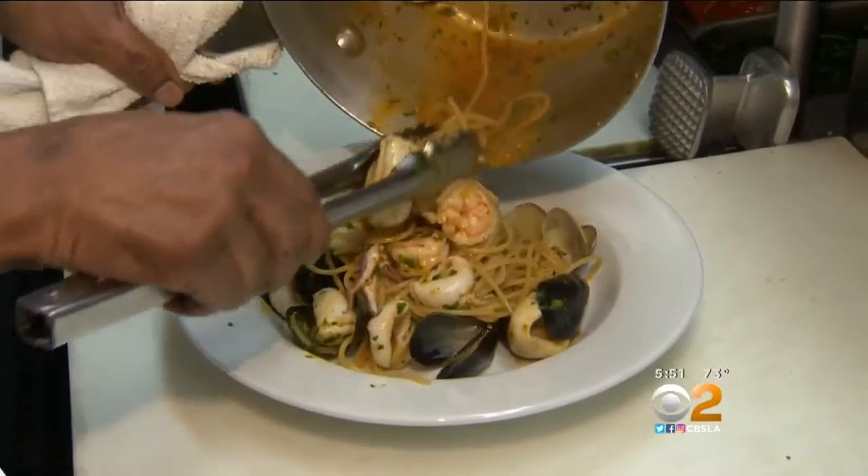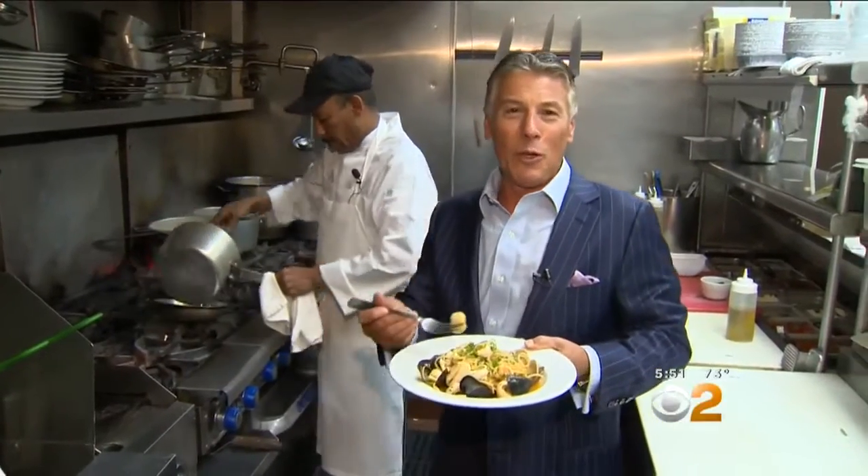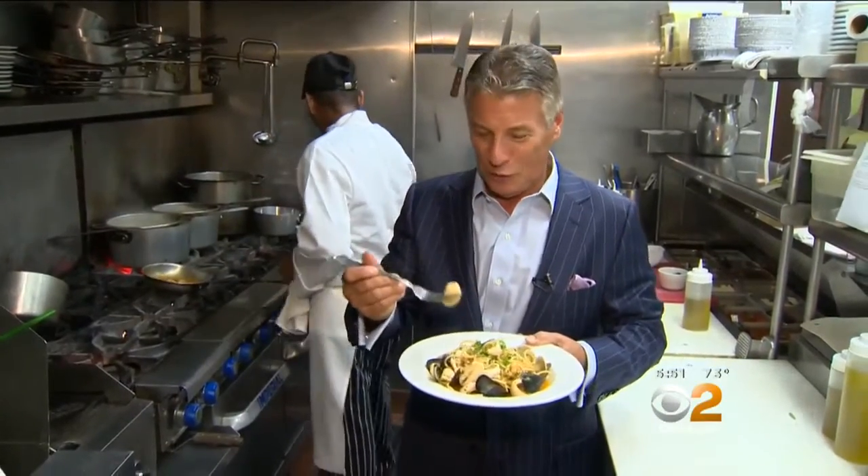That's it. Look at that — look at the sauce in the middle. So if you want to get this recipe, go on the website, it'll be there for you. La Cava, Ventura, spaghetti with seafood — you're going to love it. I'm Tony Tantillo, and this is Tony's Table.